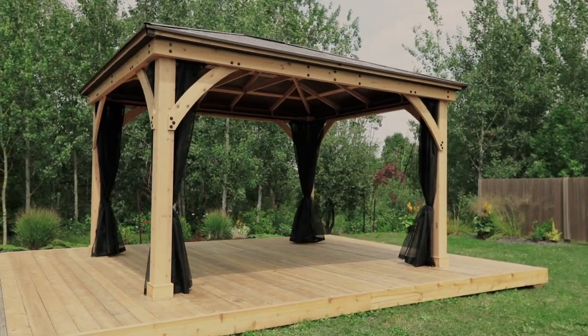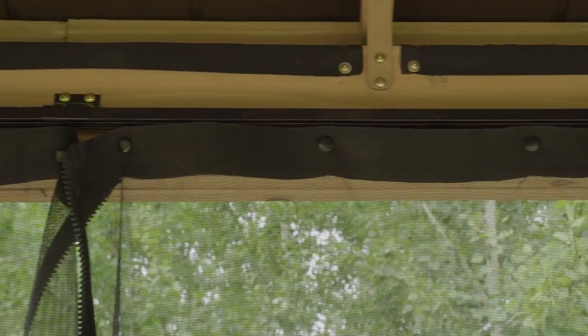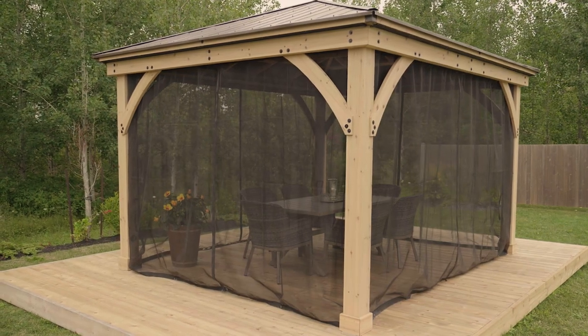The Meridian Mosquito Mesh Kit comes with easy glide tracks and simple to follow step-by-step assembly instructions. Spend even more time under your Meridian Gazebo thanks to the Mosquito Mesh Kit.